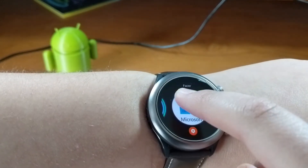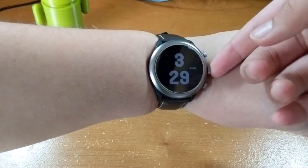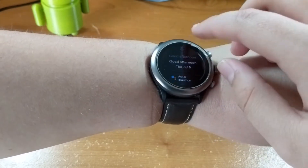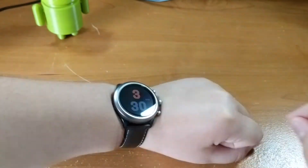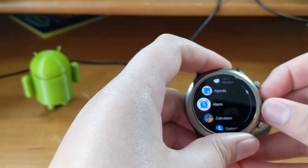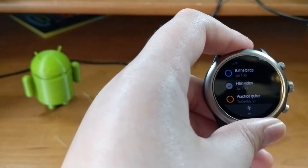Wear OS is pretty well equipped with out-of-the-box features and apps, but where it starts to struggle is with third-party apps. A click of the crown gets you to the apps, and the problem isn't that there aren't enough apps — it's that opening the ones you actually use, like Todoist or Google Fit, takes a good long while. I estimate about four seconds — unacceptable.